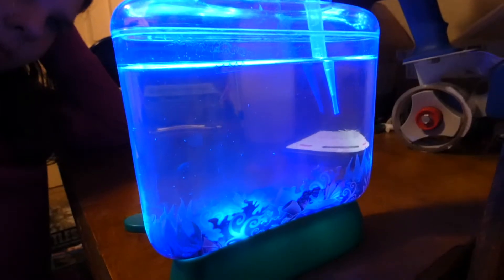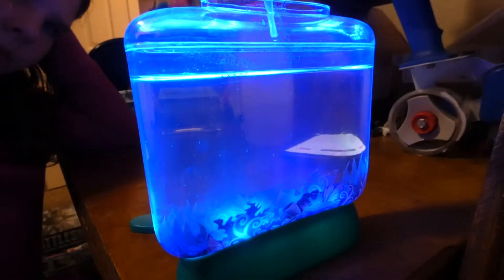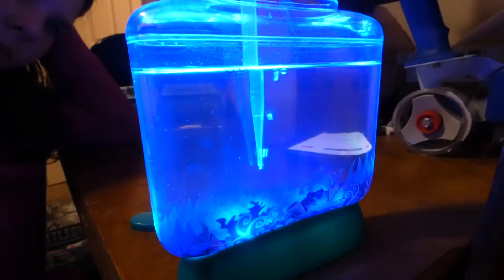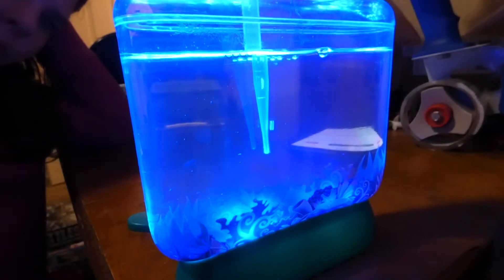Pretty much force the air in — that's what your aerator does in the larger tanks. You can see all the little guys moving around now. That's the timer for one minute. Look at them all moving — they're all going 'oh fresh air!'